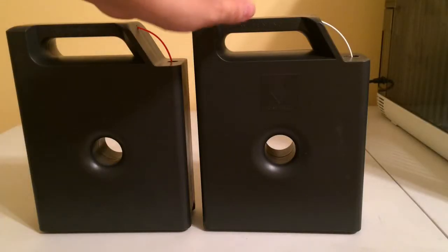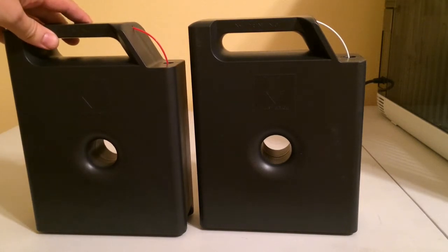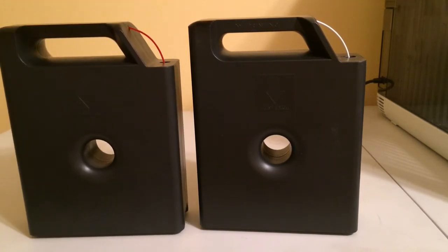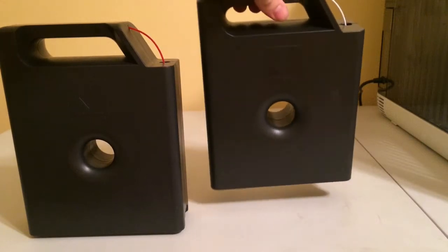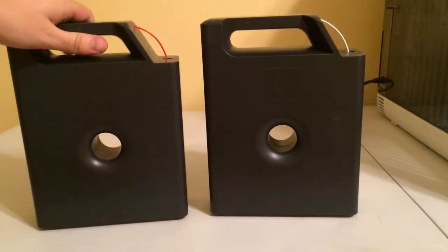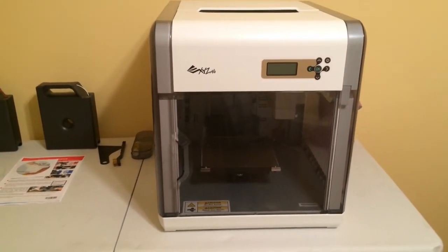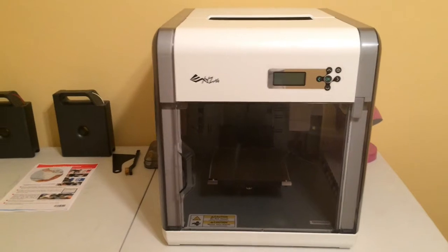This is the filament that the printer comes with, and this is the filament that I bought separately. This one definitely feels a lot lighter because it's 300 grams only, versus this one which is 600 grams. So that's the unboxing of the DaVinci 3D printer.